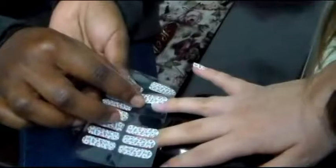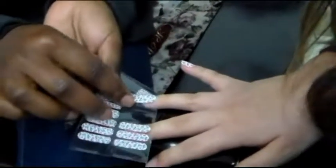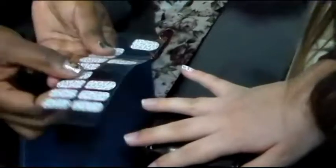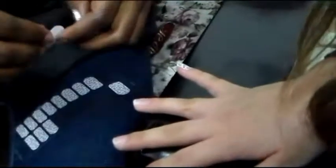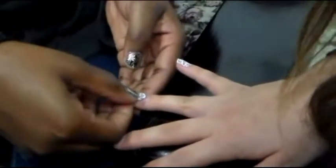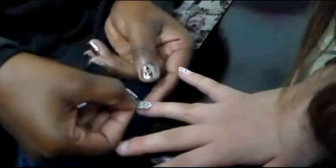You want to grab the nail filer and file down to the fit. So Kim is looking for a measurement that fits my nail, and she found one so she's going to apply it. So she grabbed the sticker.